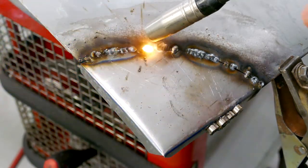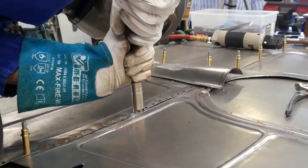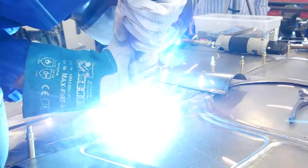The hobbyist can also learn one or the other trick for their own workshop. Techniques such as spot welding, butt weld, fillet weld, and round fillet weld are explained in detail.